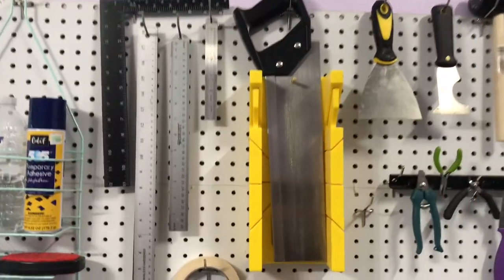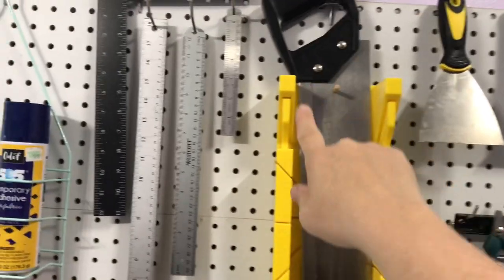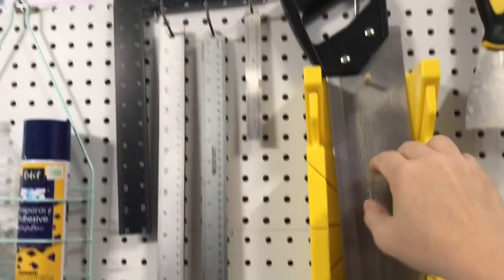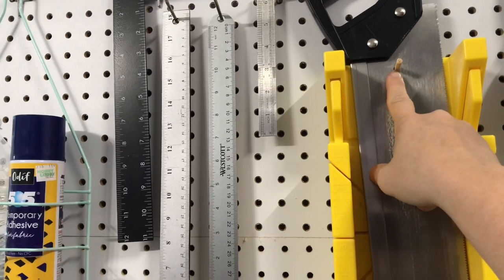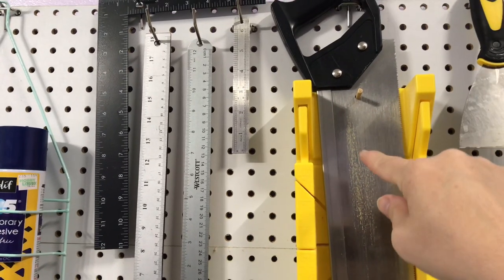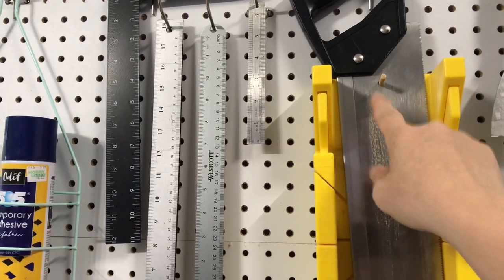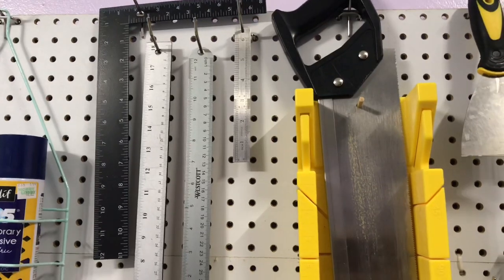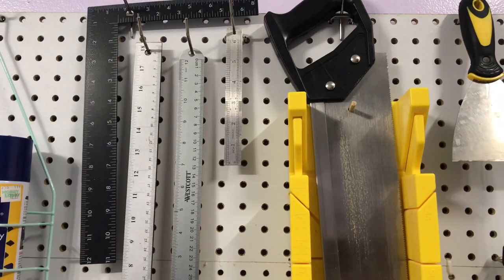I'm going to explain some things on this pegboard. This is a miter saw and they have holes in them. I stuck a dowel rod that fit exactly and I hammered it into that hole — your saw will have a hole on it and it holds to it. Then you can hang it by the handle for easy storage.